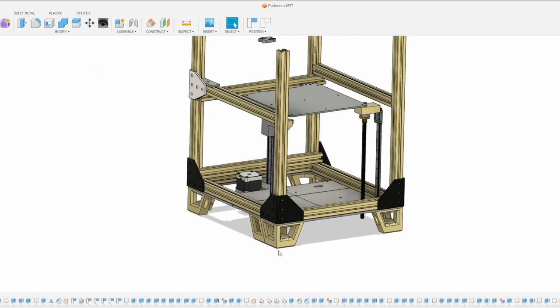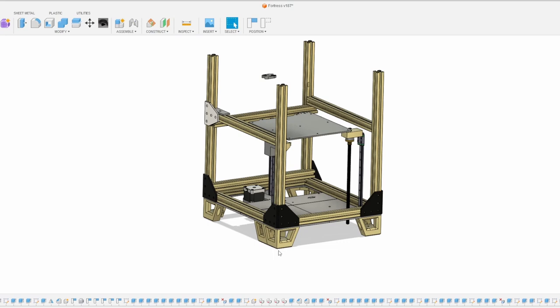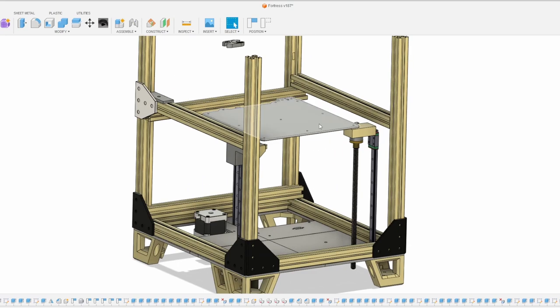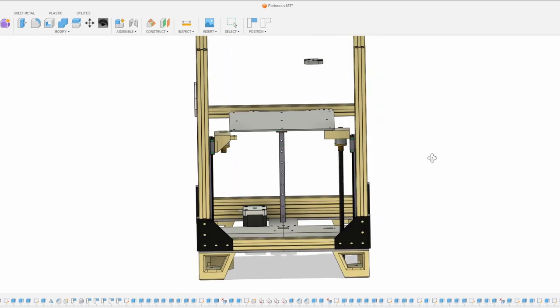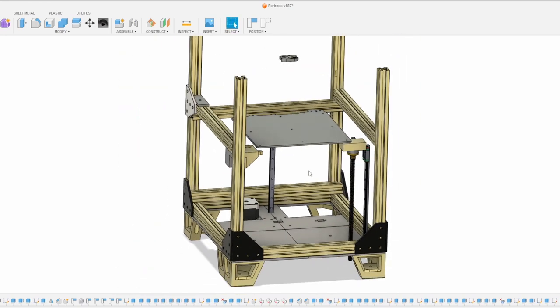That'll do it for the Sunday update. Not a huge amount of progress, but this CAD work takes time, and this is my very first triple Z with a synchronous belt on the bottom. I'm very excited to see it in motion — I think this bed is going to be very rigid and won't move in X and Y. I have some neat ideas with the bed springs I'll explain later. Thanks everyone for the Patreon support, we're quickly approaching 8,000 subscribers. Like, share, subscribe, and I'll catch you all next time.